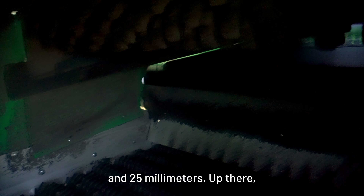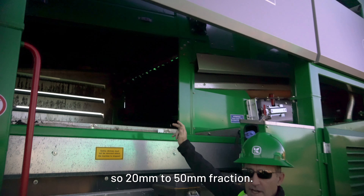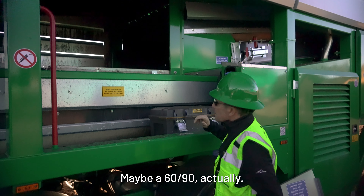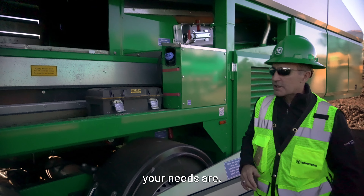Up there you'll see the overs deck, the beginning of it. That's a much larger star as you can see. That's going to give you a 20-50mm fraction — actually closer to 60-90mm — but that's a variable depending on what your needs are.